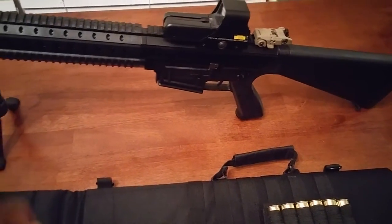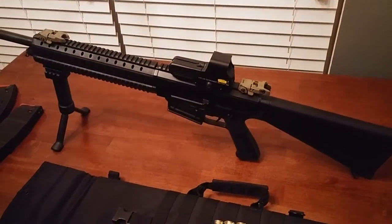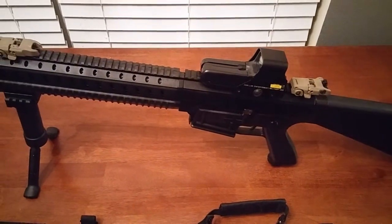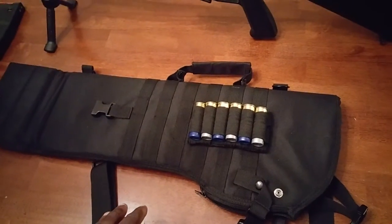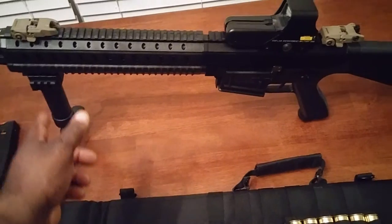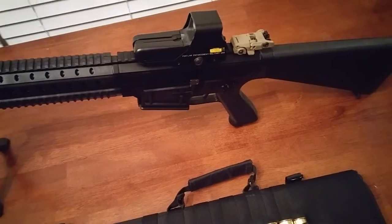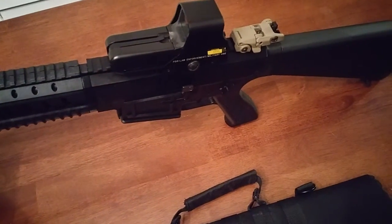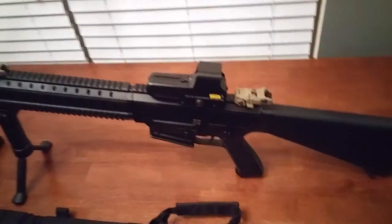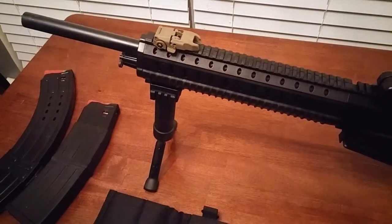I saw a guy on YouTube with an AR-15 type gun, all tacked out with all kinds of stuff on it. This bag will not work if you've got it all tacked out — if you've got a vertical grip on it, it won't work. I've got an EO Tech style red dot sight and it fits in there pretty good. I just have to take the vertical grip off.